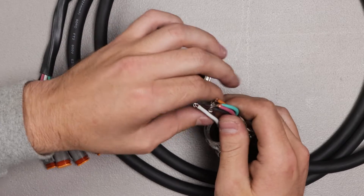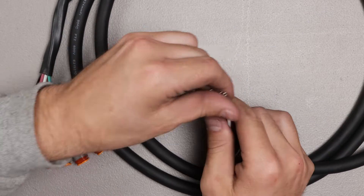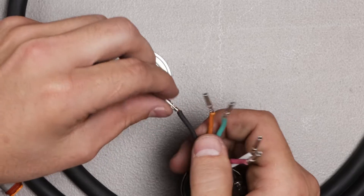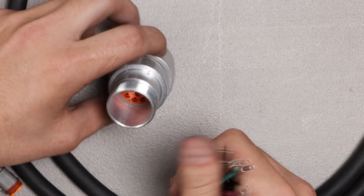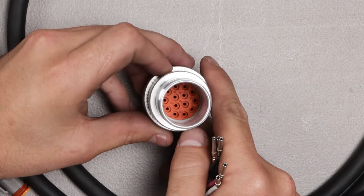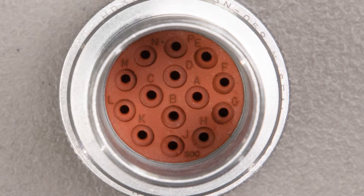You take it off and see there are the pins connected to the wires. There's white, red, green, orange, and black for ground. You can see there are letters inside the head of the harness indicating locations for pins.